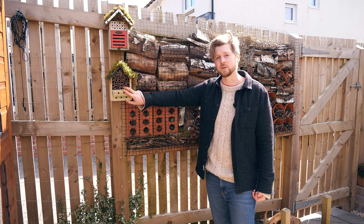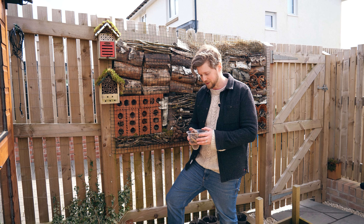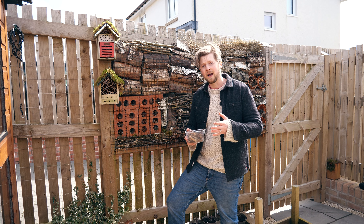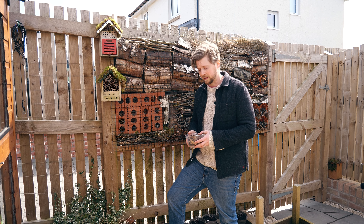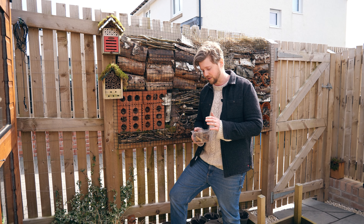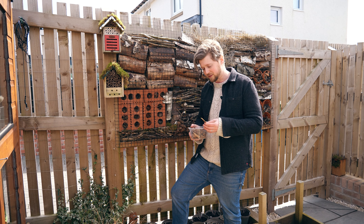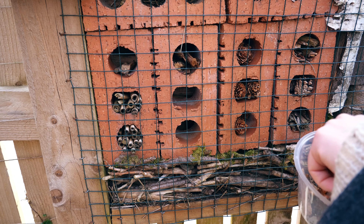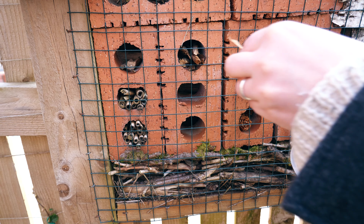Here I've got some wood chip from Caledonian Horticulture — I had some spare and it's really good to use in these bricks. These bricks are going to create a dry space, so the wood chip isn't going to compost down anytime soon, providing a really good home for insects and mini beasts. All you have to do is just pop them in like so, and that creates a really nice habitat.